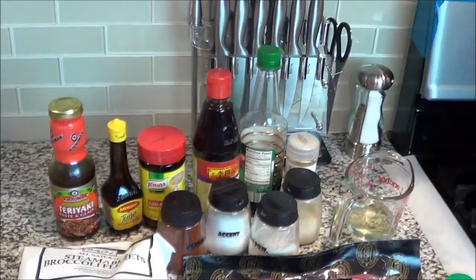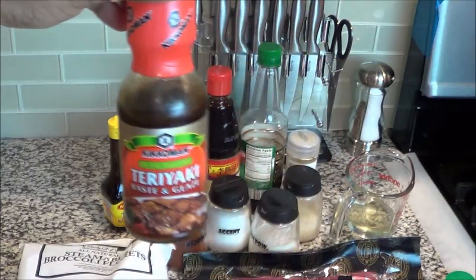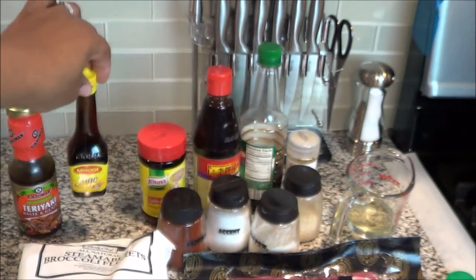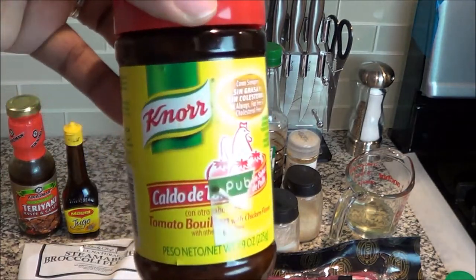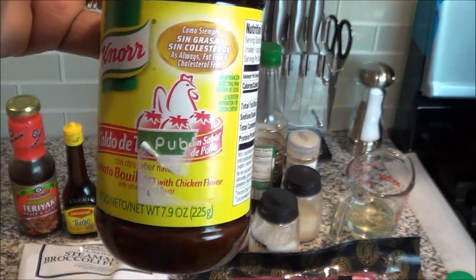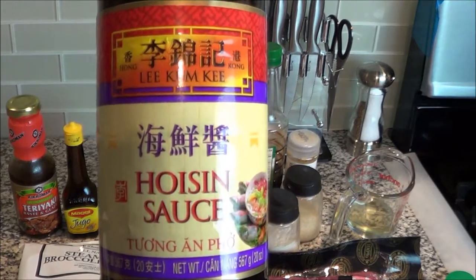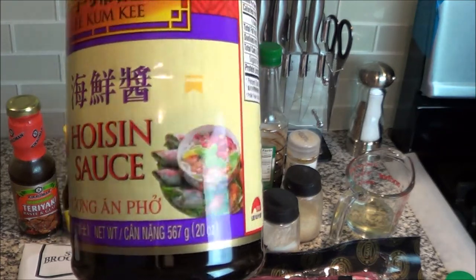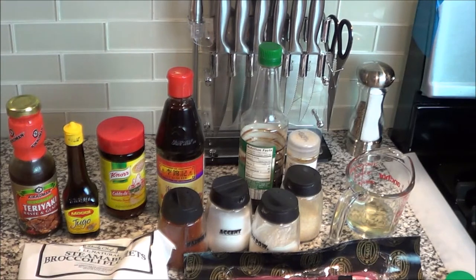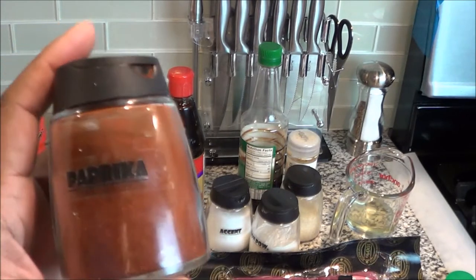Starting from the top: we have some teriyaki base and glaze — yes, yes, yes, gotta have that. We have some Maggi Jugo; y'all know I like to put this on everything. And then we have some Knorr tomato bouillon with chicken flavor. I put that in almost everything too. And then we have some hoisin sauce — this gives your food that extra something you wonder is missing when you try to make Chinese food at home.